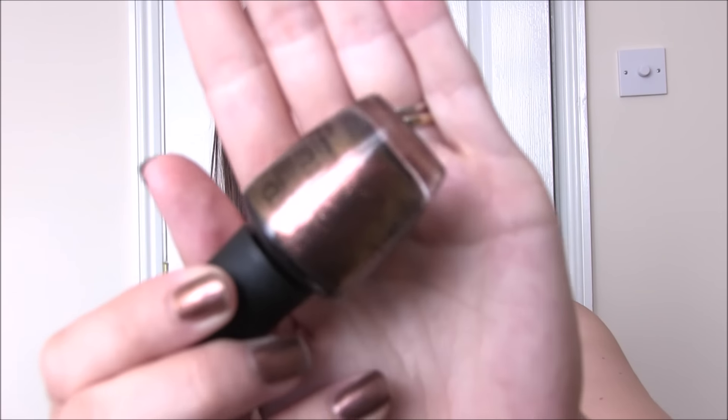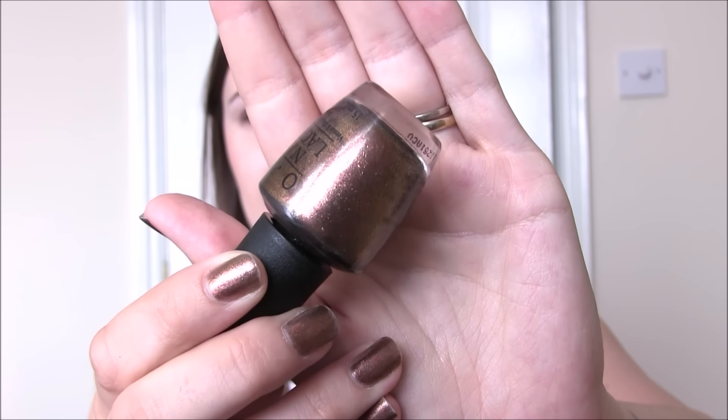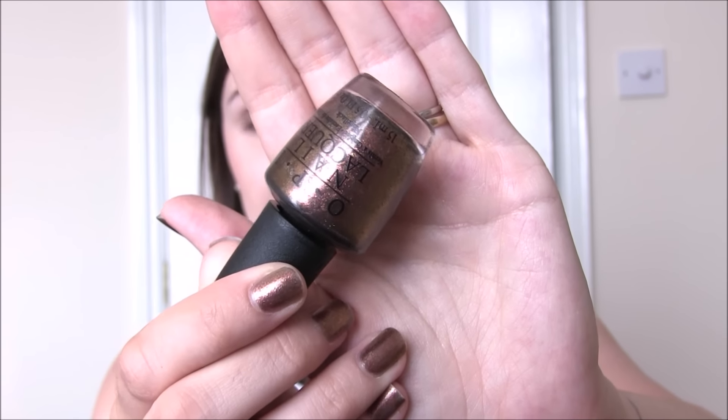I am wearing the last one right now — this is called Warm and Fozzy. It is a beautiful glass fleck polish with a bronze base, and the fleck in there is gold, orange, and pink. It's really, really nice — kind of shimmery, catches the light beautifully, and it looks like it's on fire. This one will take three coats to get completely opaque because it is on the thinner formula side with all those flecks.